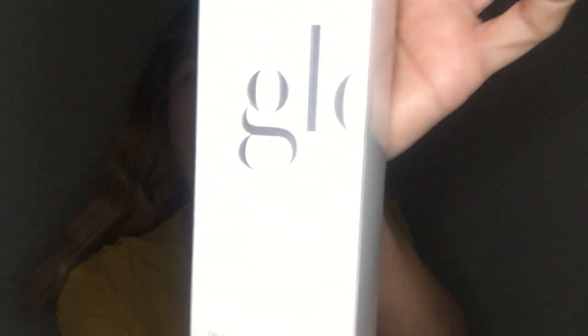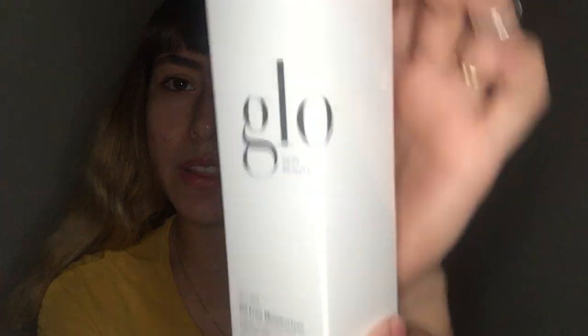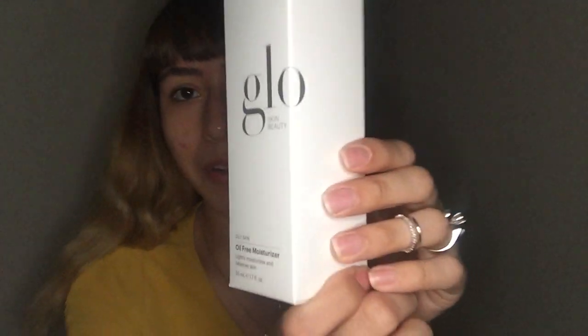But for now, this is what the package looks like. The 'O' does carry on right here — you turn the corner and it says 'Glow.' It's really nice. As always, very minimalistic, very nice. Let me go ahead and take it out of the box so I can show you guys what it looks like.